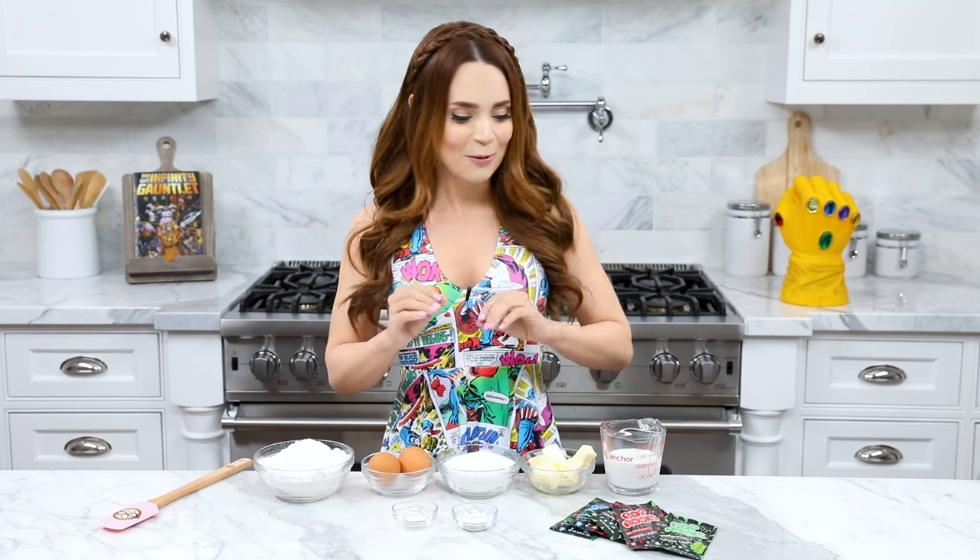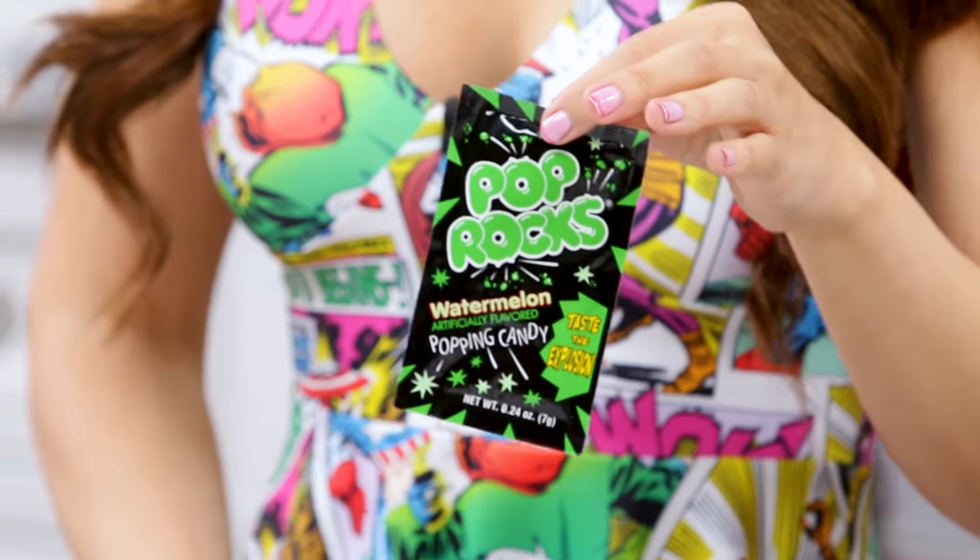I thought a really fun recipe would be to make some pop rock cupcakes and decorate them to look like the different Infinity Stones. Do you get it? Because it's the pop rocks and the stones! I thought it'd be cute.